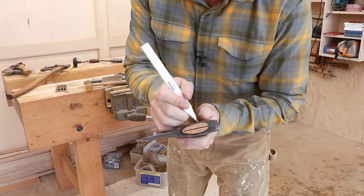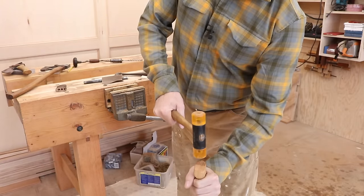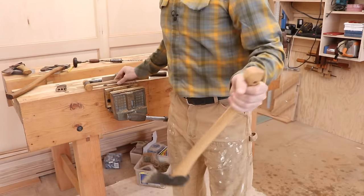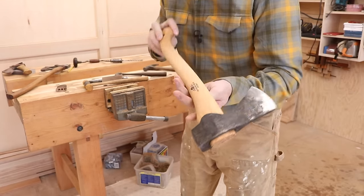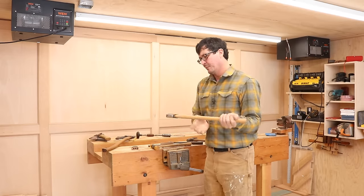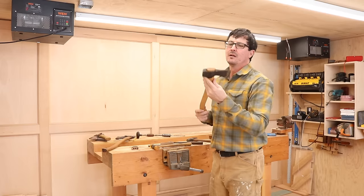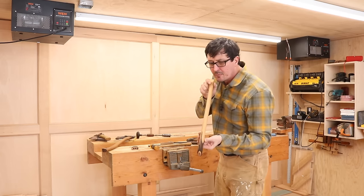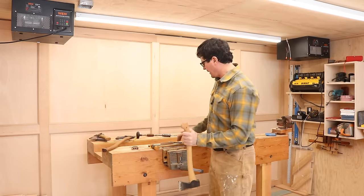That's probably about all we're going to get. I'll give one or two more back in here. I'm hitting this about as hard as I can — be careful, don't hit your hand. Still getting some. It's starting to bounce off the cheeks here. Yeah, that's looking really good. That's all we're going to get.